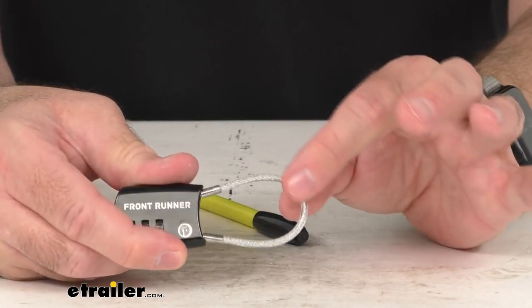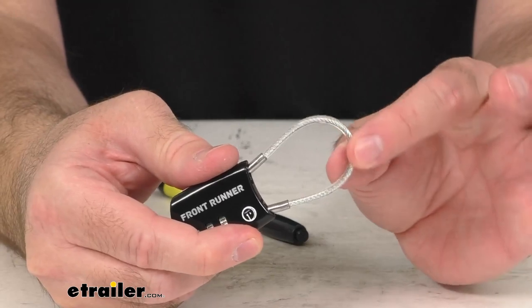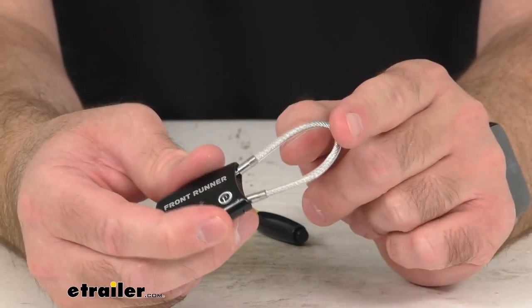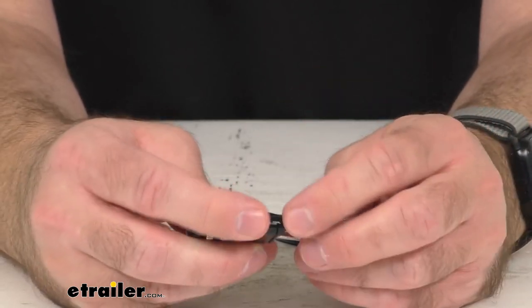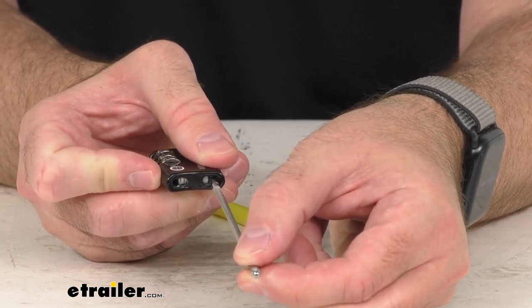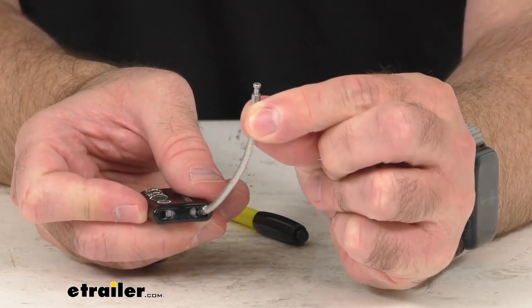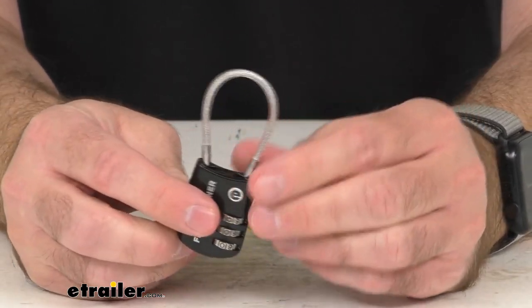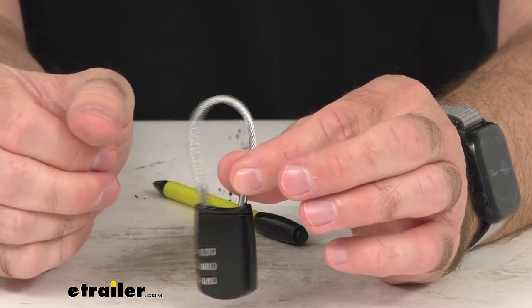The rubber-coated stainless steel cable is sized to fit many different Front Runner accessories. This cable is right at about four inches long and an eighth of an inch wide. The zinc alloy casing and core is going to resist corrosion.